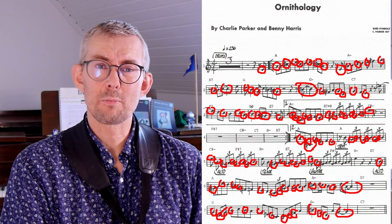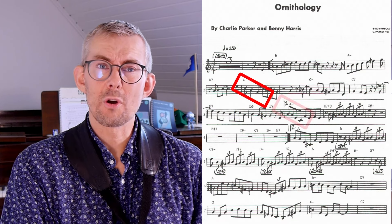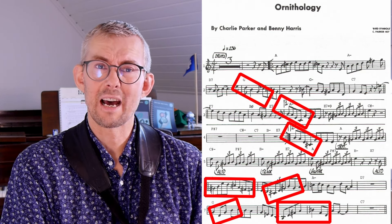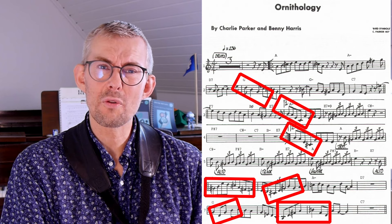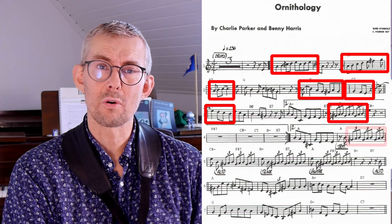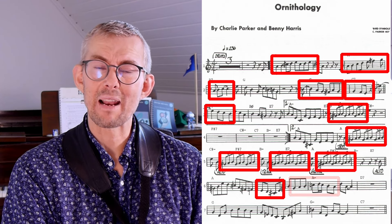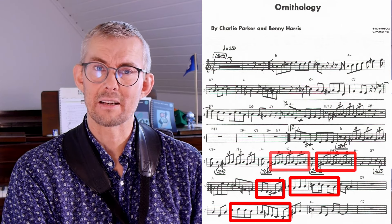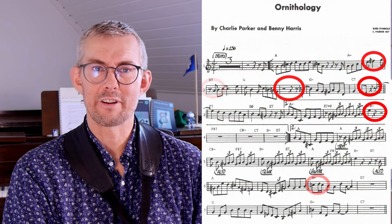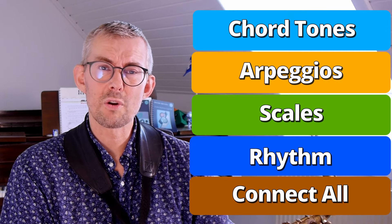You need to know your chord tones and be able to play a chord tone solo. You must know your arpeggios because a huge part of the jazz language is arpeggios going up and down. It's not enough just to know the arpeggios — you need to be able to put them into your playing. You need to be able to play the scales over the chords of the tunes you're playing and play beautiful melodies with the scales. Everything must have epic rhythm. You need to add rhythm to everything. These are the most important things to learn when you're playing jazz.